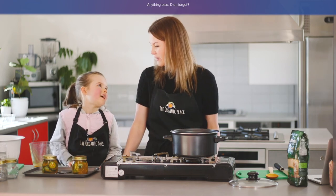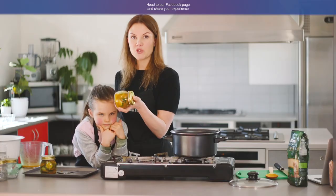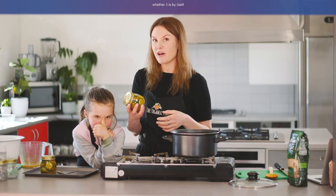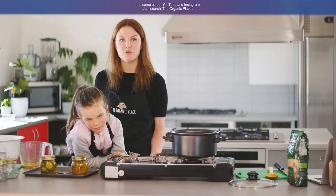I'm going to give one to Andrew, and I'm going to put mine on a hamburger. We'd love to hear your stories or experiences — if you do try and cook this recipe, head to our Facebook page and share your experience: what you cooked, if you added anything else, the flavours you enjoyed, and of course what you're consuming it in — whether it was by itself, in a sandwich, or on a platter. Our Facebook page is just The Organic Place, the same as our YouTube and Instagram. Just search The Organic Place.